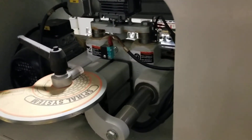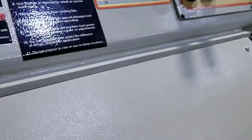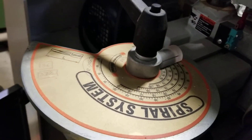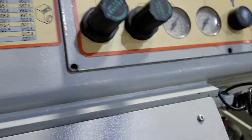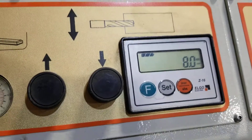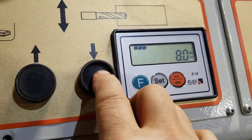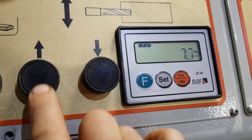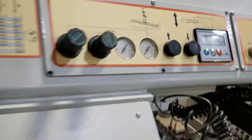Depth of drilling for the horizontal is done through the manual wheel here. And the center of the panel positioning is done electronically through the push buttons.